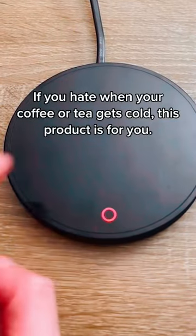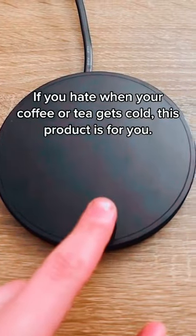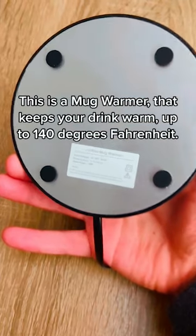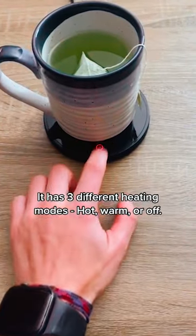If you hate when your coffee or tea gets cold, this product is for you. This is a mug warmer that keeps your drink warm up to 140 degrees Fahrenheit. It has three different heating modes: hot, warmer, and off.